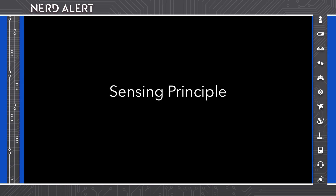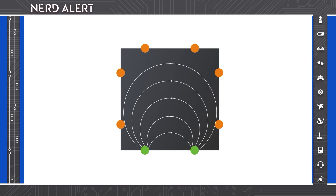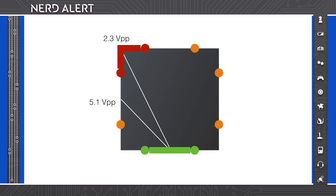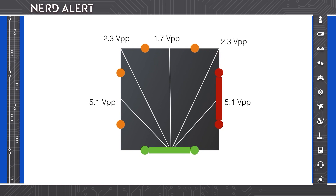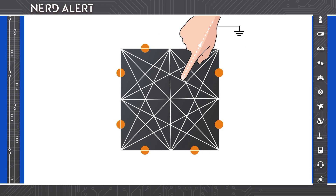Our sensing principle works by injecting a small electric current into the conductive layer using a pair of electrodes. We then measure the voltage at all other adjacent electrode pairs. When a finger touches the surface, some current is shunted, causing a localized reduction in voltage. To better estimate the touch location, we rotate the current-emitting pair and repeat this process.